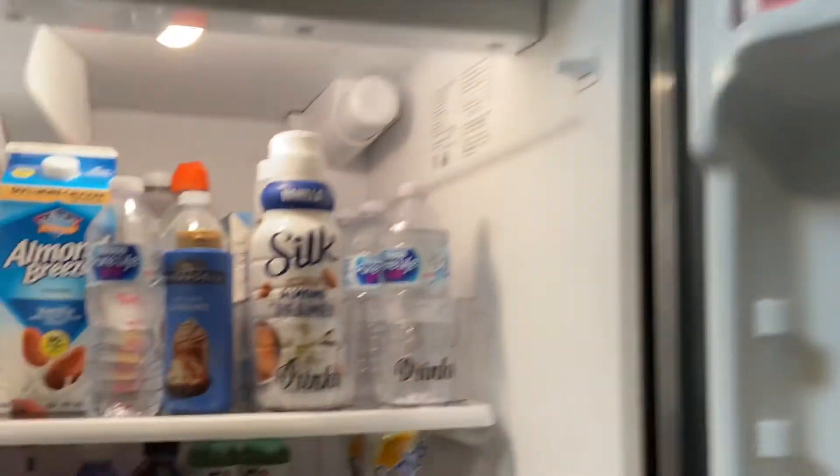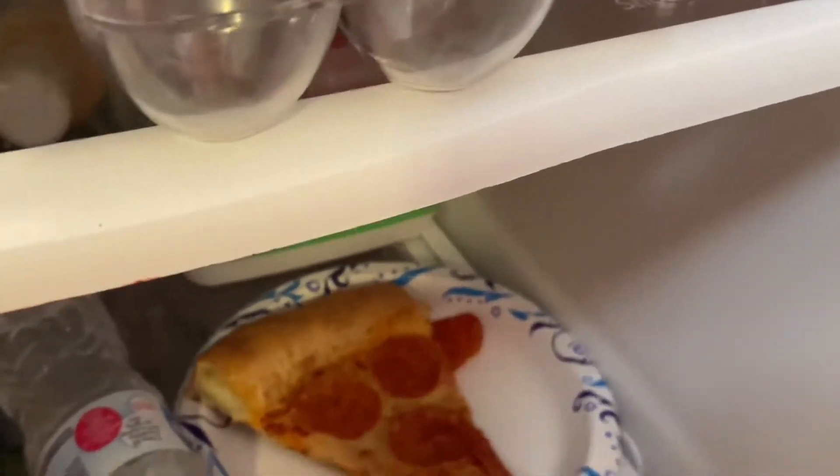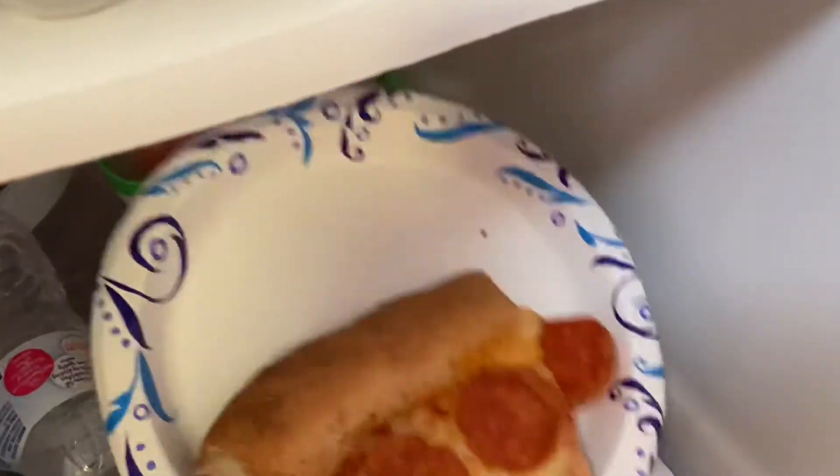So this is my fridge before. It is kind of organized, not so much to my liking. There is open pizza here — that is my son, you guys. He didn't wrap it up. He just threw it right back in there.